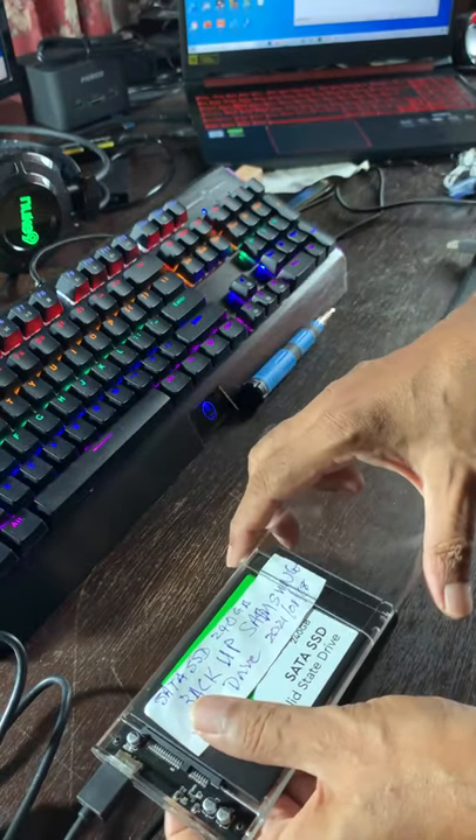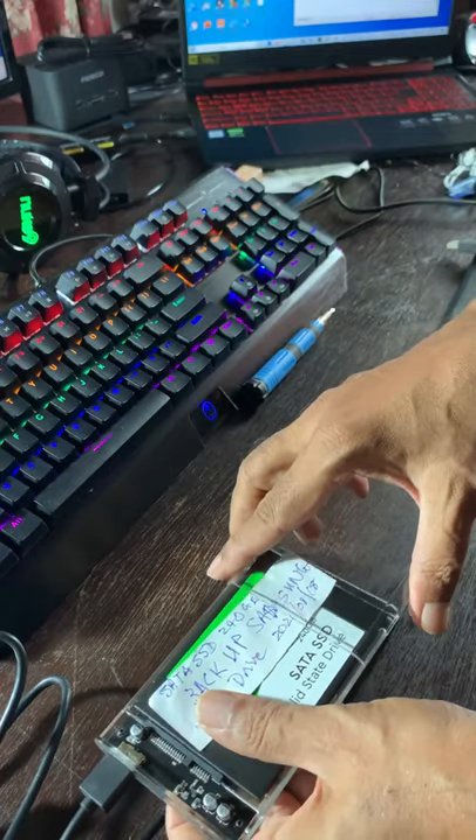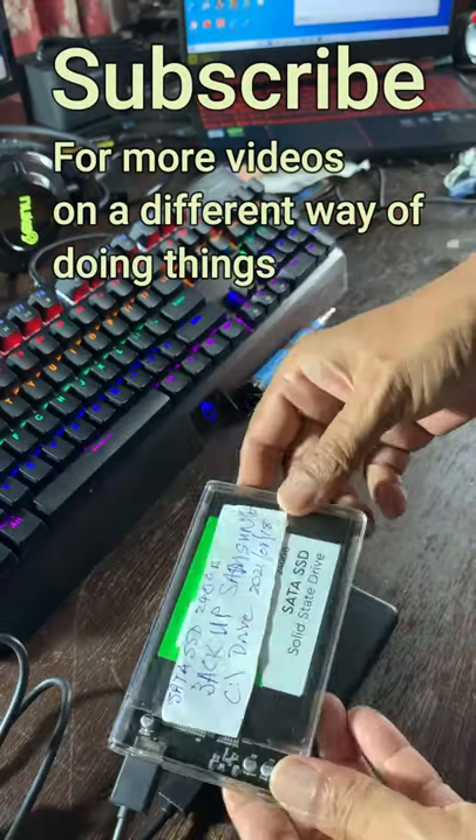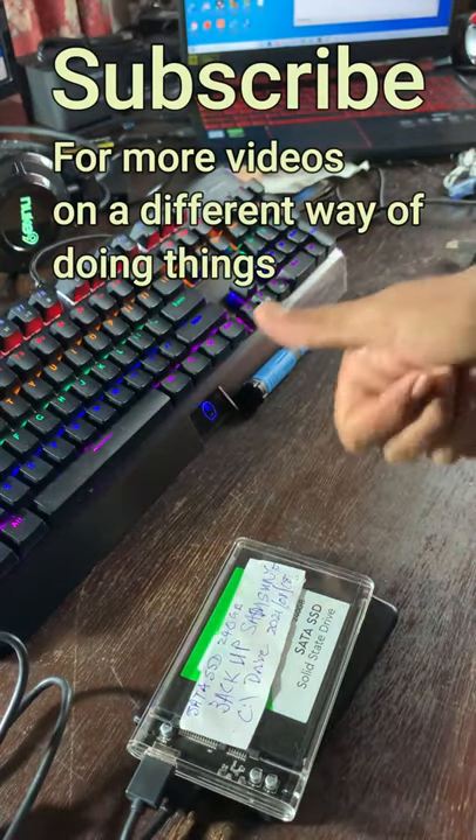The best are the transparent ones, as we can write notes about the drive and leave them inside, which means you don't have to open them up to check what drive is inside. Thank you.